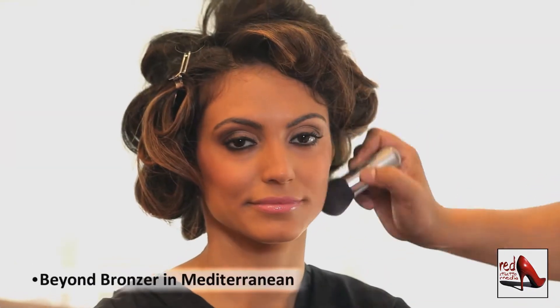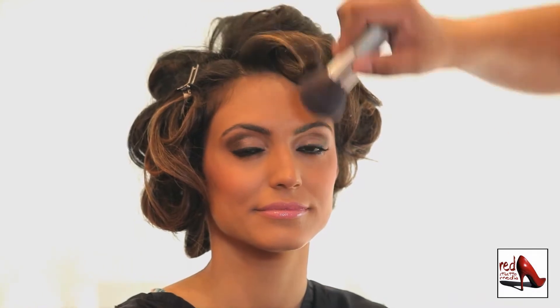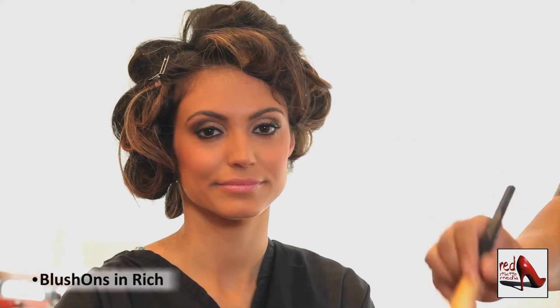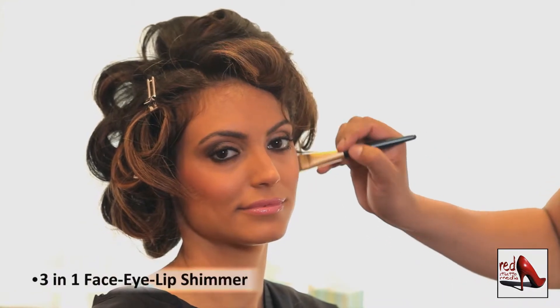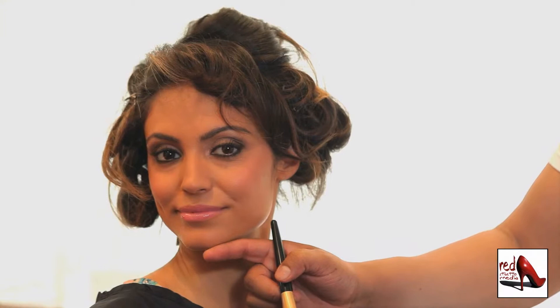We use the all-in-one bronzer by Vibe Beauty to create warmth to the skin, and then we used a peach-tone soft pink blush to highlight the cheekbone area. To create a nice shimmer effect, we use the sheer glow formula, which also creates good contour and highlight to the face.